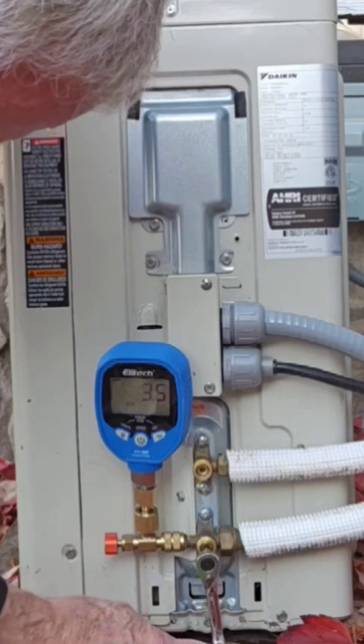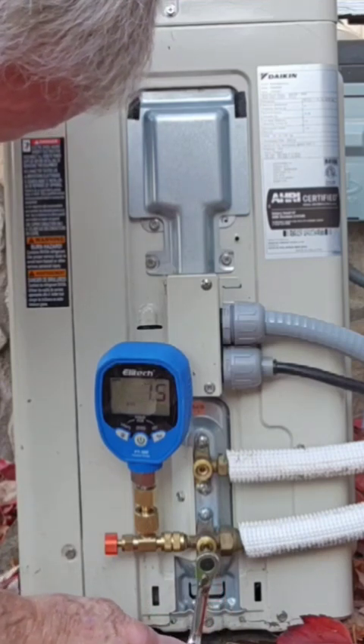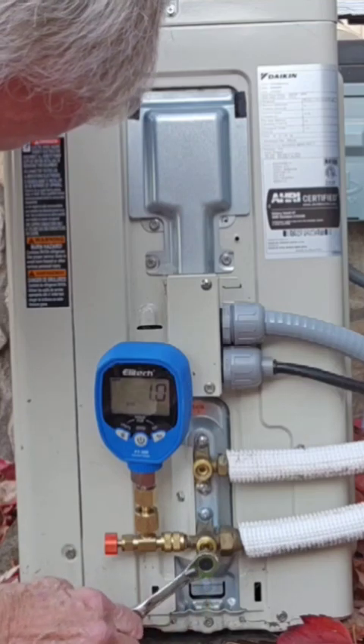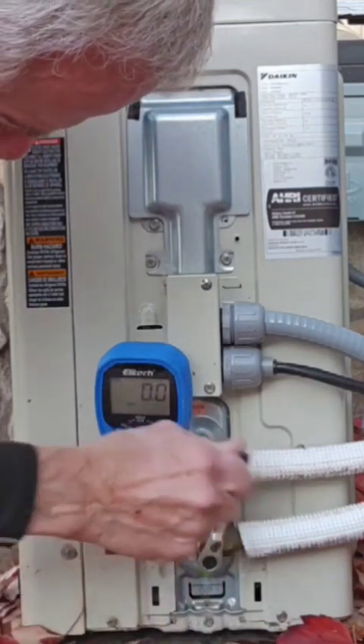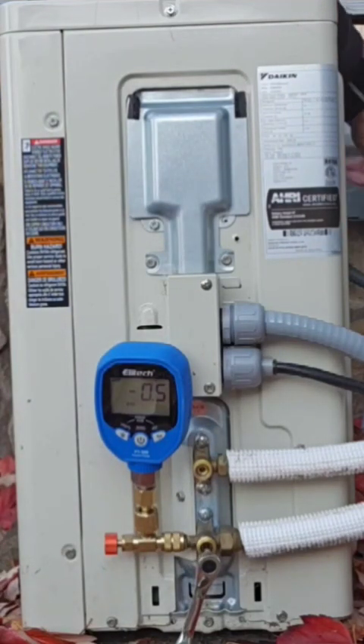As soon as we get down there, we're getting close. We'll go ahead and close her down here. Close that down. Now we've got to pull the disconnect to save the compressor.